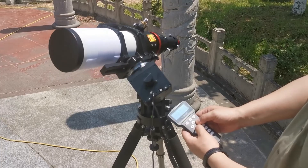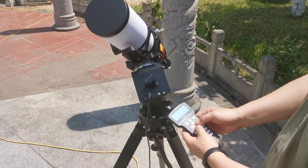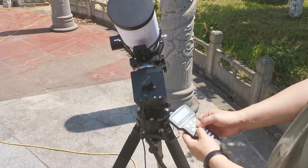Now the mount has been fully set up and is ready to use. Thank you for watching, and we hope you enjoy your HAE-43.